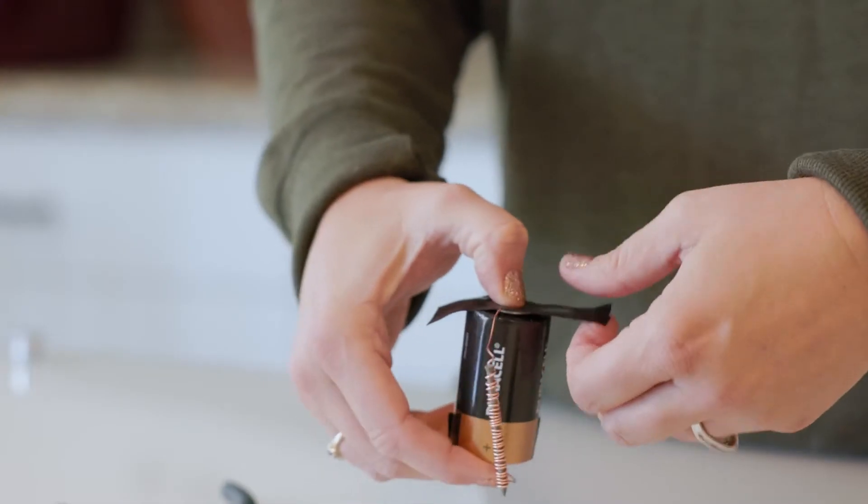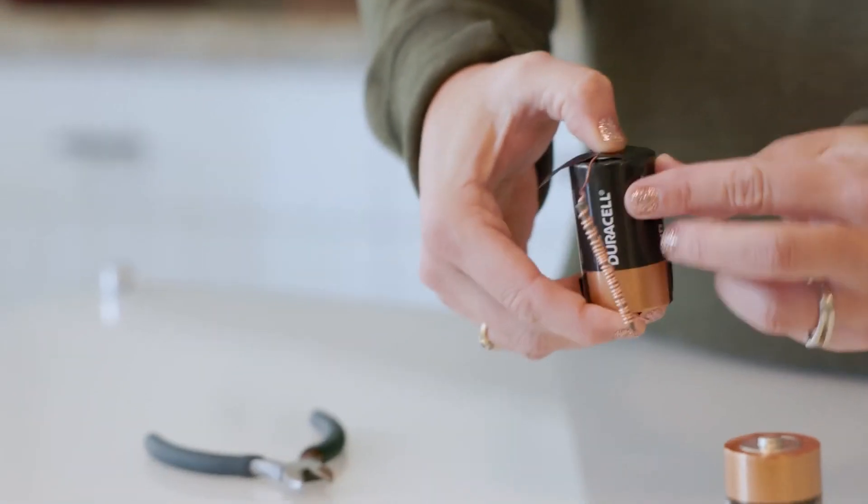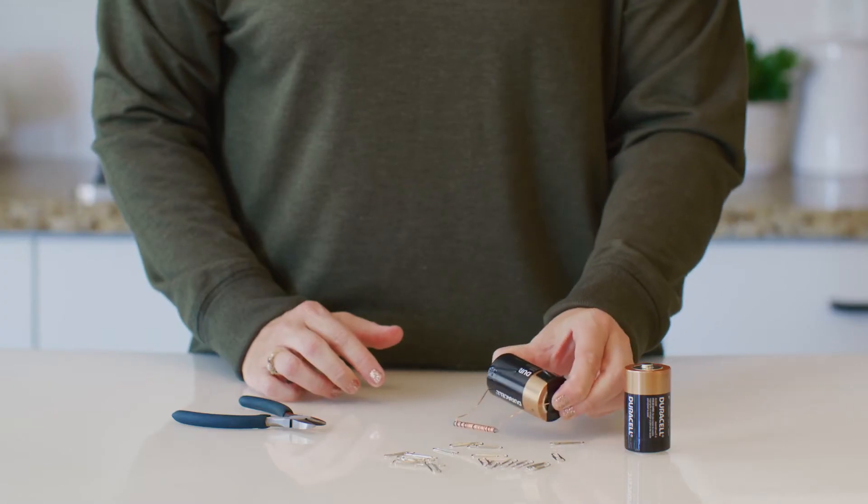Using the tape, secure the ends of the wire to the terminals of a D battery. Okay, let's check if our nail is magnetized now.